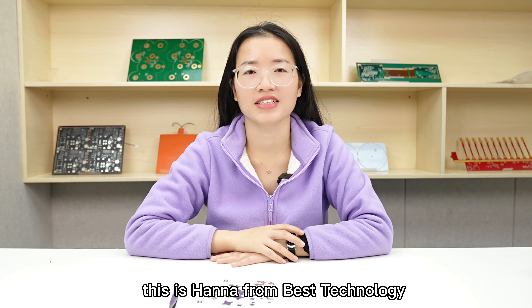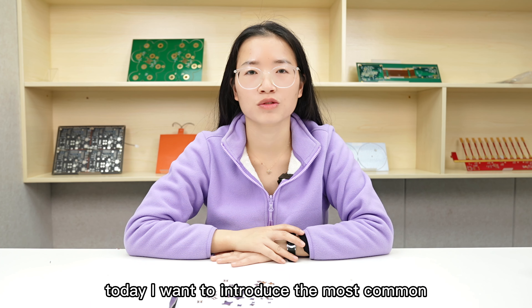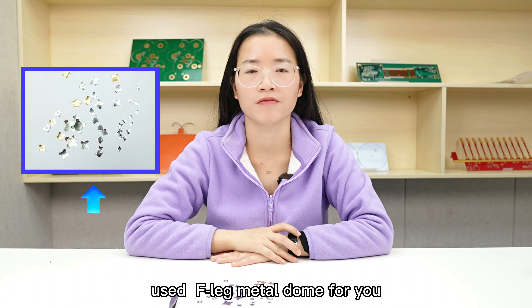Hello everyone, this is Hannah from Best Technology. Today I want to introduce the most common used 4-leg metal dome for you.